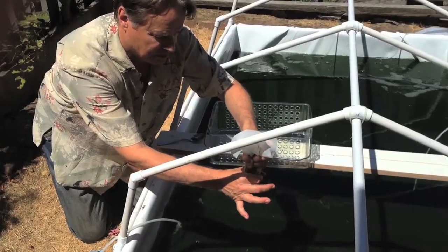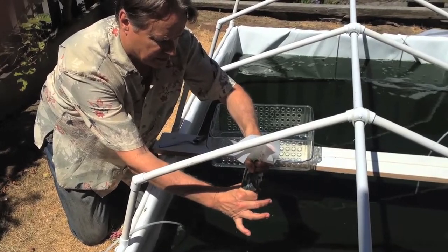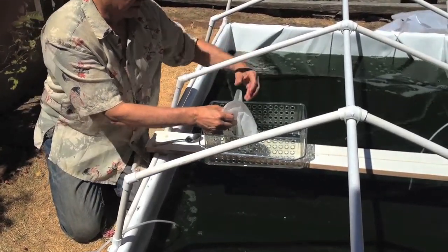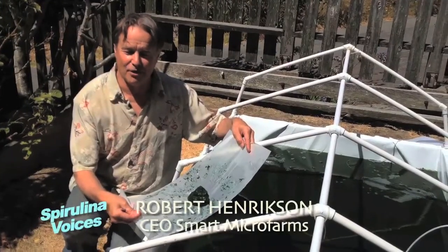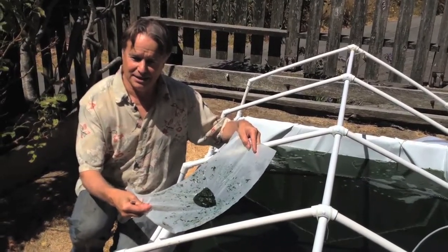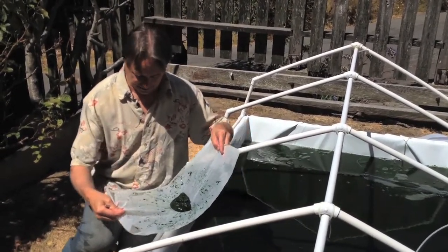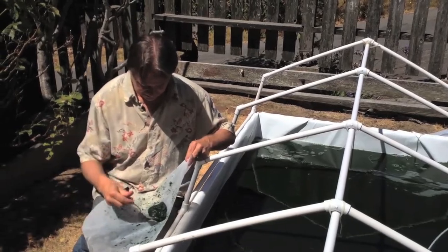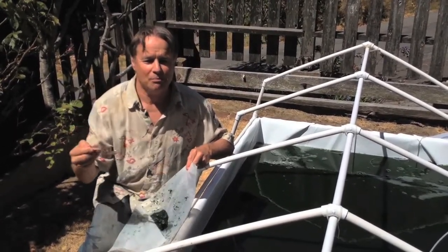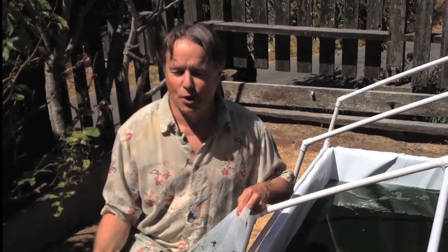Let's take a look — here's a fresh spirulina harvest. You can see the paste is fairly thick and it's ready to eat. It has almost no flavor.